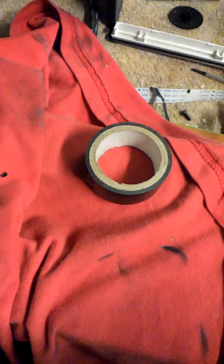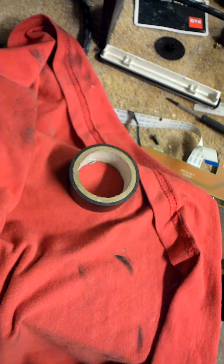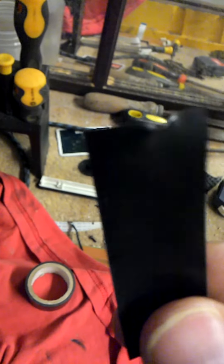Once you've taken this thing out, this is the bit that you'll need — that piece right there. So this is the bit you're going to need. Looks like that. See that lens in the middle? That's the lens that you're going to need.